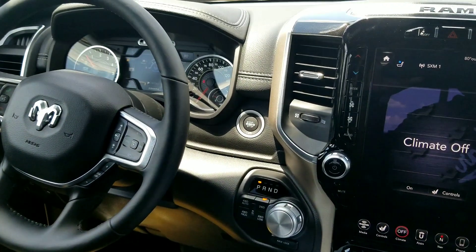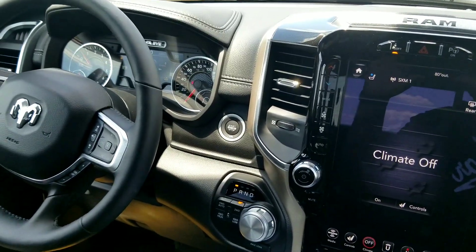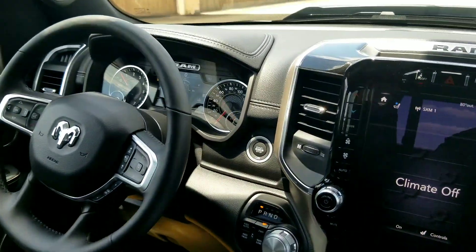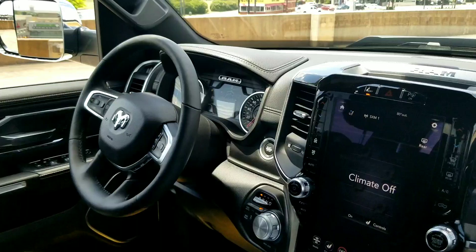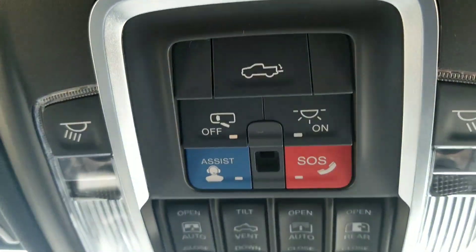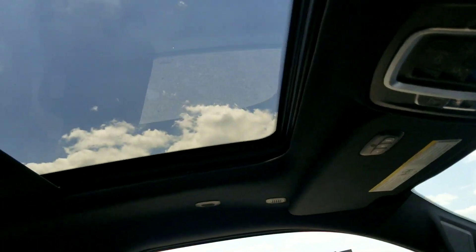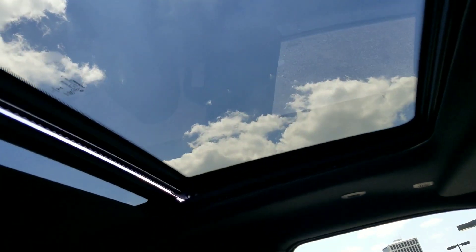I just like trucks. I'm a big guy, and every now and then I need to make a run to Ikea or Home Depot, so that would come in handy for me. And I like nice stuff. So I got the roof on mine as well.